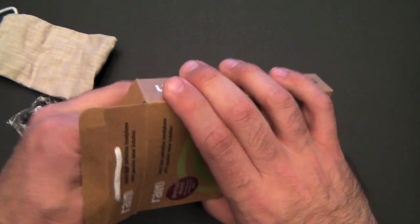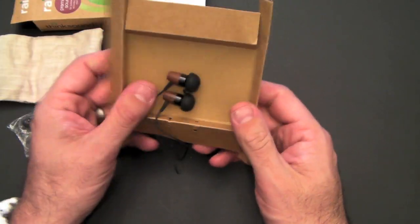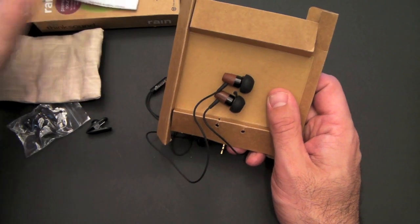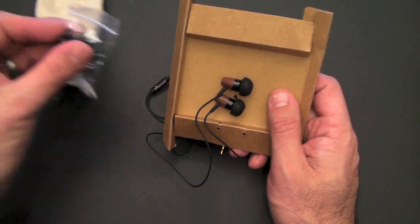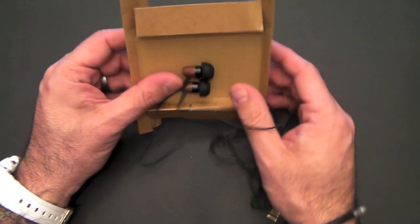And then the headphones themselves — here they are. You can see everything about the package is made from recycled material. This paper — it's real minimalistic packaging, so that everything that's disposed of — the only plastic here is the little bag. Everything that is disposed of is going to be biodegradable and not clog the landfills.